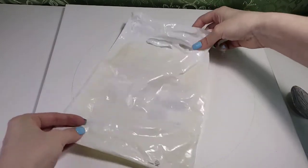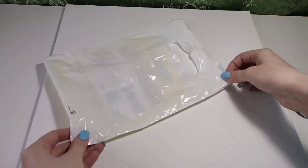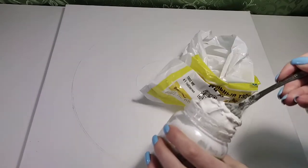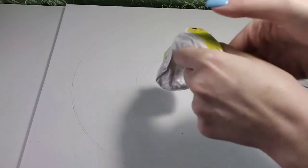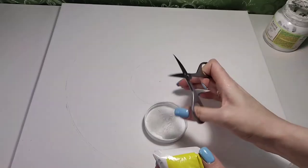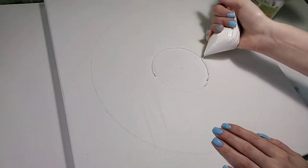Now take a small, tight bag with a clear corner — from it we will make something like a pastry bag. Spoon the texture paste into the bag, pull the paste to the edge of the bag, and cut off the small tip. Start laying out the texture paste from the small circle, working from the center outward.